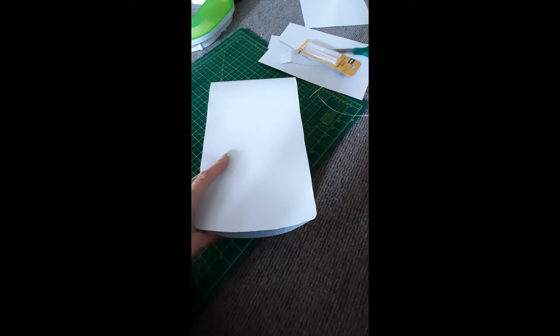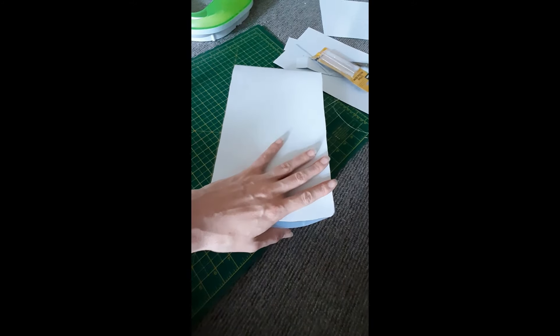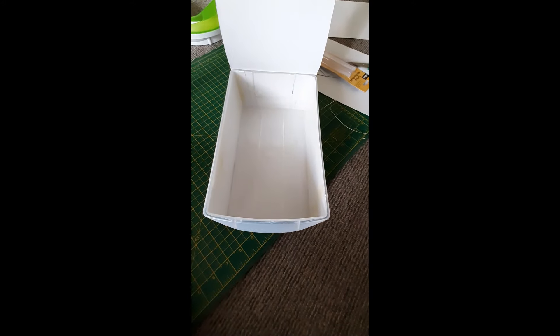Okay, some cardboard, a drawer, some scissors and some hot glue later, I've made an ant farm nursery. My goal was to try and make it so that there's going to be no light that comes through, so when it gets put in the drawer, this will be flat and then not allow any light in.